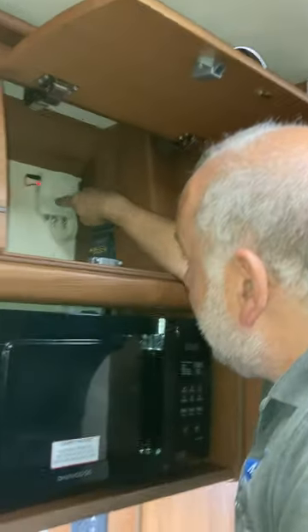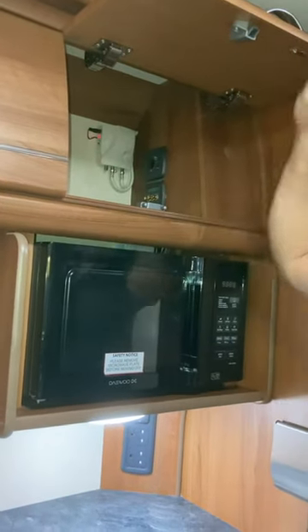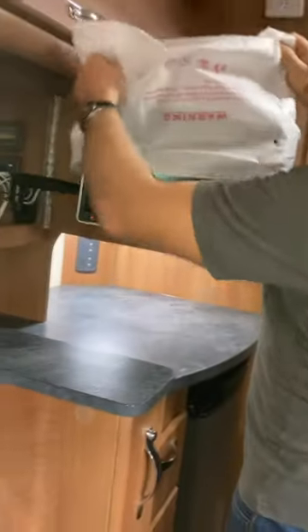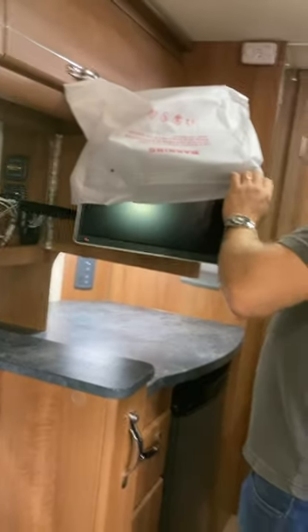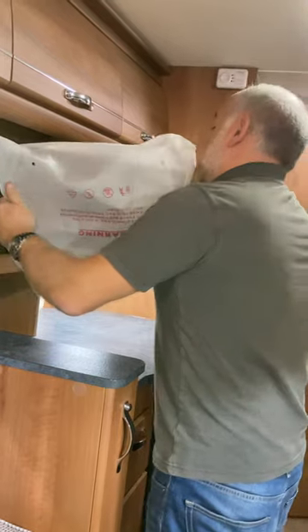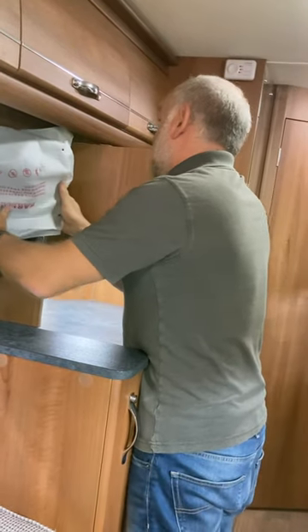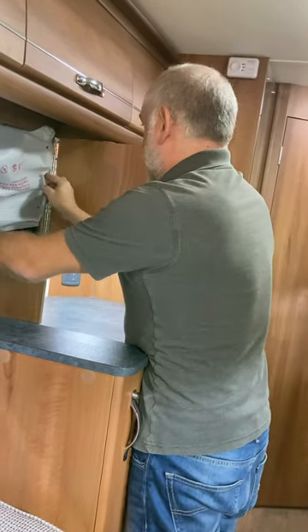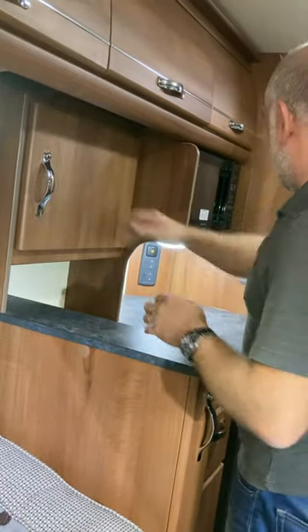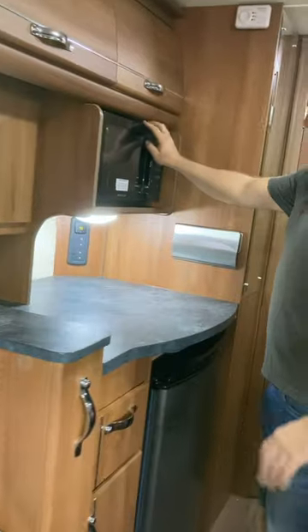The TV booster is in the top cupboard up here — I'd recommend leaving it turned on all the time. Your TV is all in there — I've left the wrapper around it. It comes out a real long way. It's on the triple arm system, so it spins all the way around — perfect. The only thing to be a little bit careful about is getting it in exactly the right position when you put it away. And there's your remote for it.